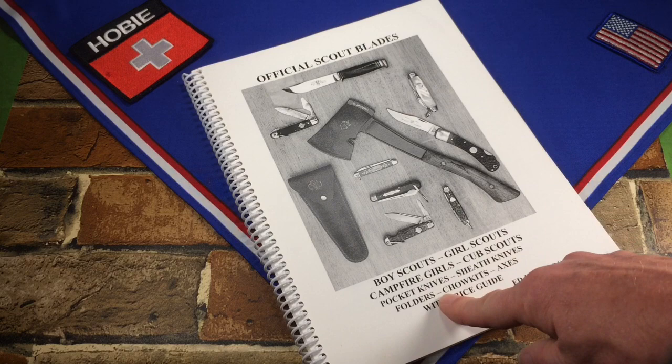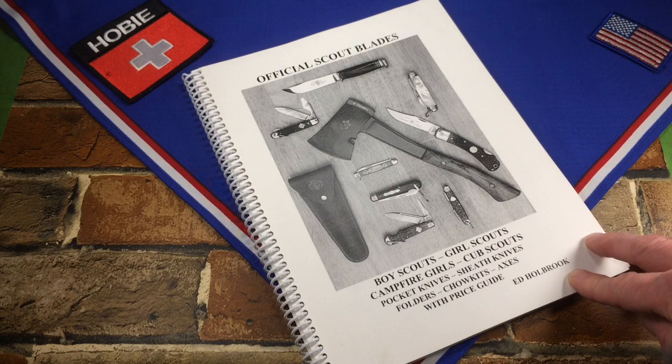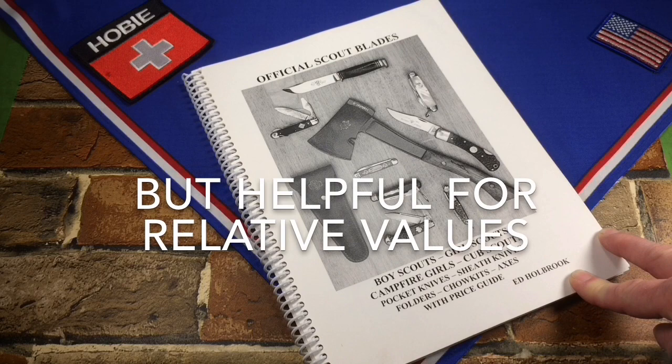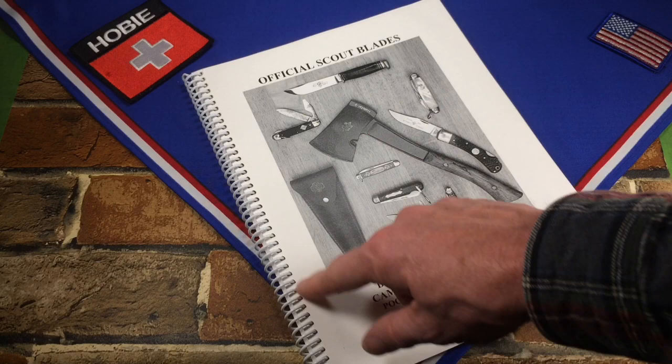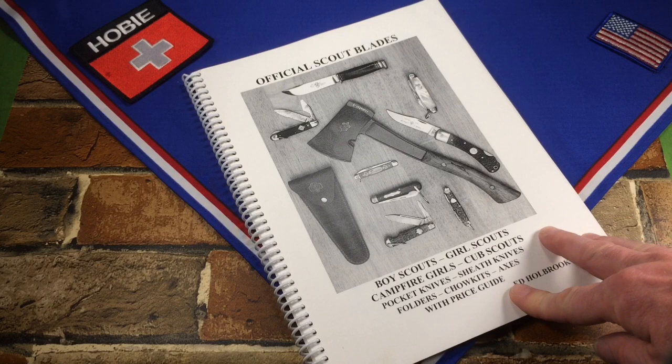It even has a price guide in the back, which isn't too handy for absolute prices because they don't mention what condition they're talking about. The last printing of this one was in 2007. It's a self-published book in a spiral binder with black and white pictures — self-published, out of print, fourth printing from 2007.